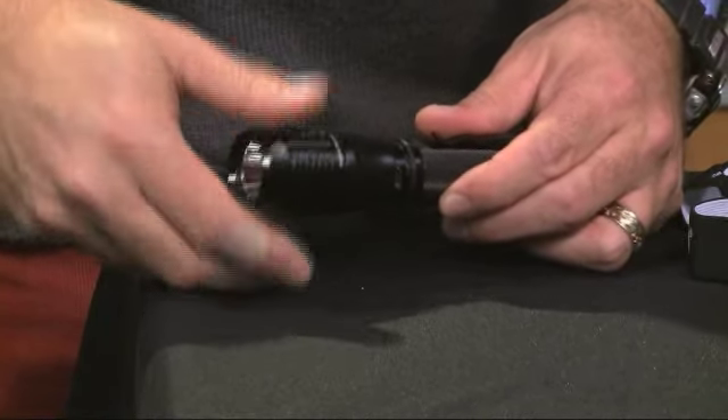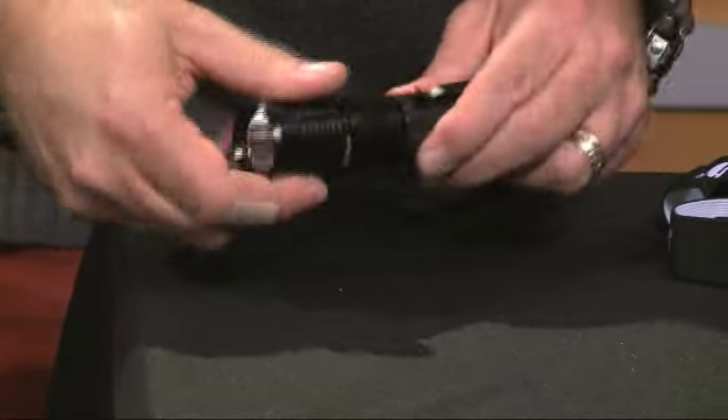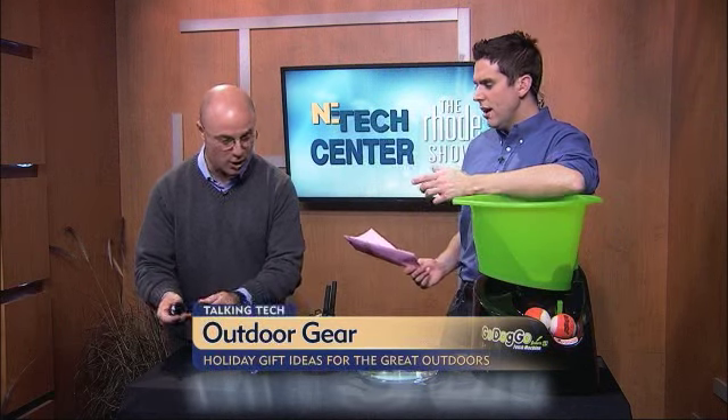It takes just a short amount of time to recharge this battery. It lasts a good, long time — it really does have a lot of power to it, so don't worry about running down the battery. You can just pop it back in and it will recharge.